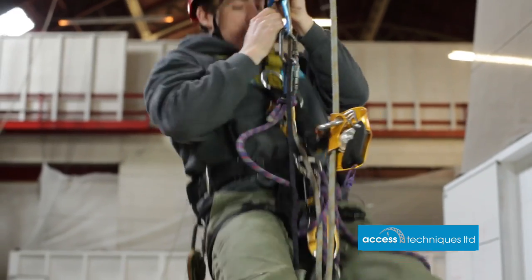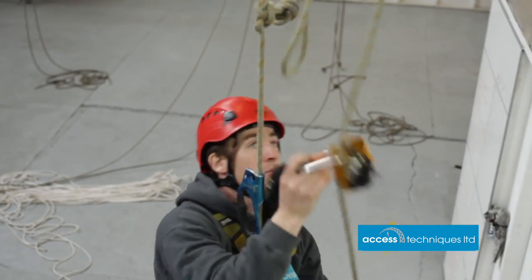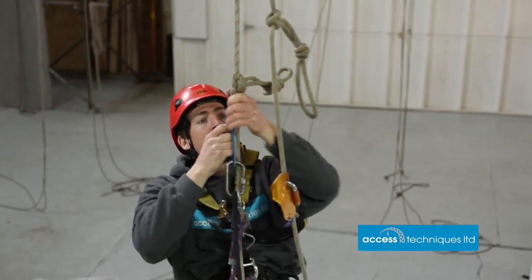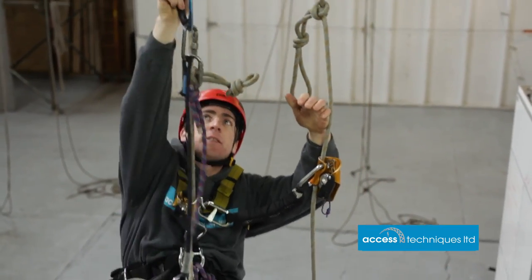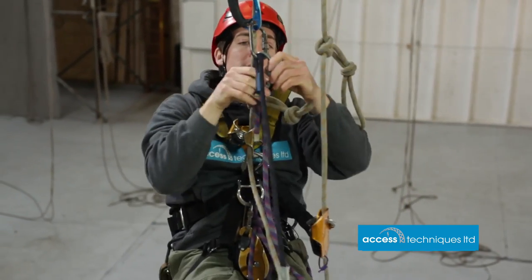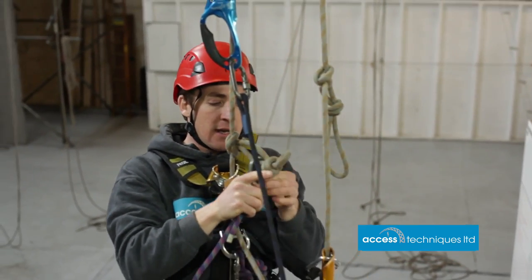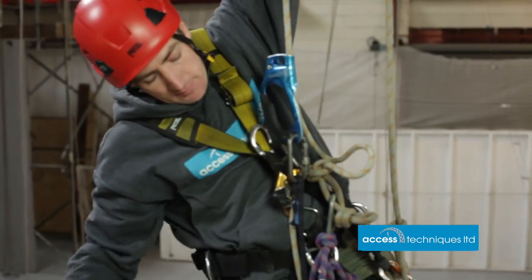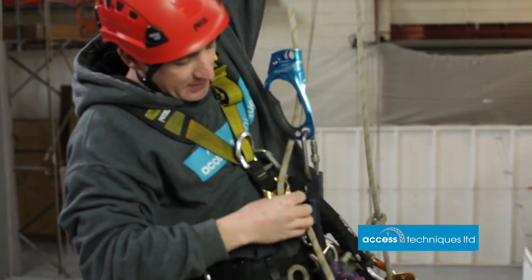Make sure the ASAP is running freely. Coming up to the knots — first things first, hand ascender above. Get close to the knot, put the cow's tail out of the hand ascender, clip it into the knot, do the gate up. Hand ascender as high as you can, straight arm, chest ascender off, move it past the knot.